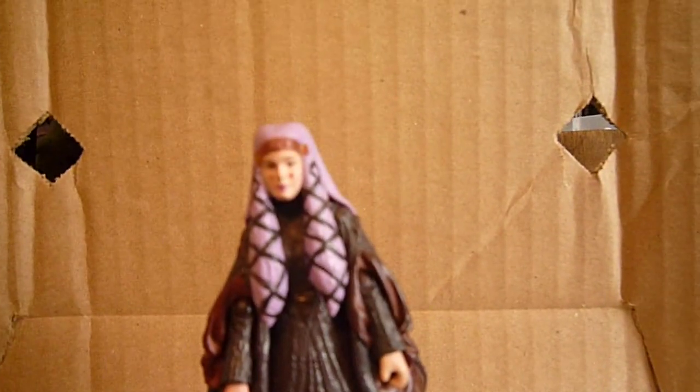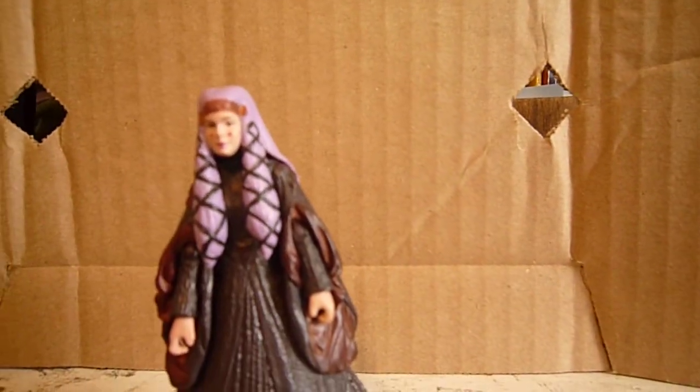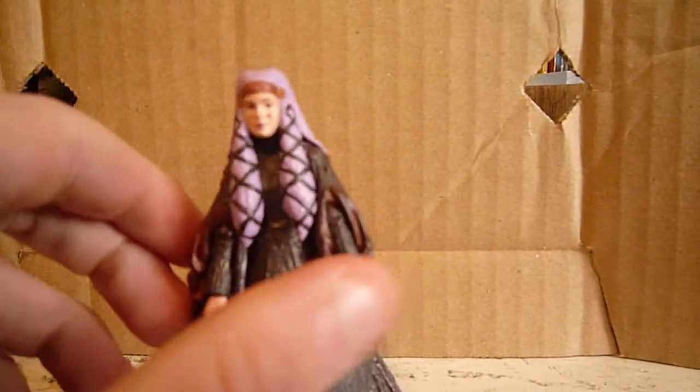Okay, hi everyone. Welcome back to another figure review. Today's figure review is on a Legacy Collection figure and it's Queen Amidala in her travel gown.